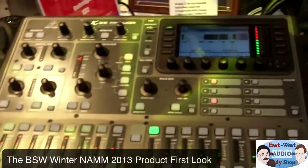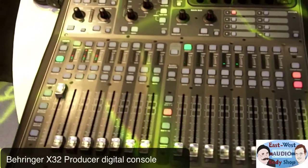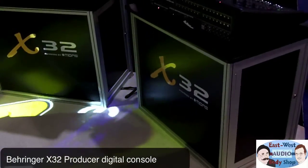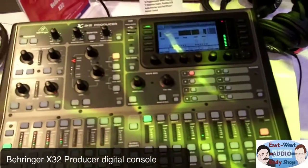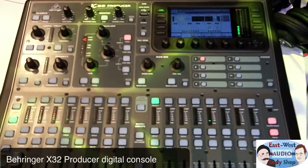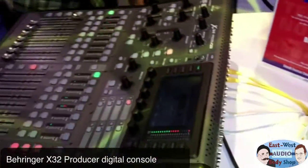So here I am at Behringer again. Behringer is making their own version of a compact digital console that looks very promising. It's called the X32 Producer. This is a smaller version of these much bigger consoles that are for live engineering — a compact version. It's got the same horsepower and the same range as these bigger boards, but just a lot less inputs and a lot less control surface, but it's got plenty of IO for a home studio.